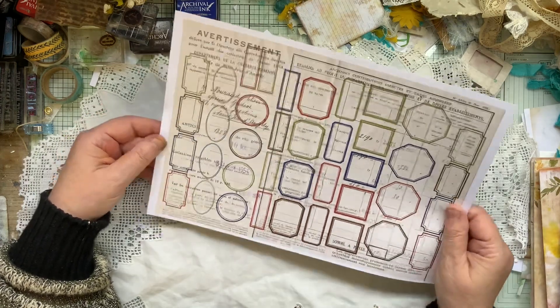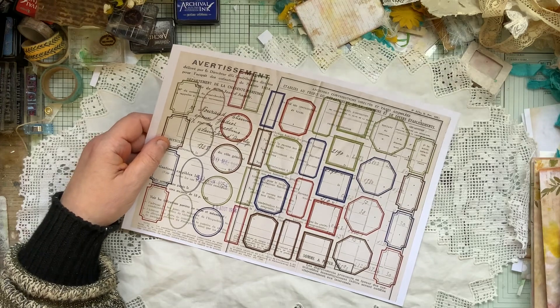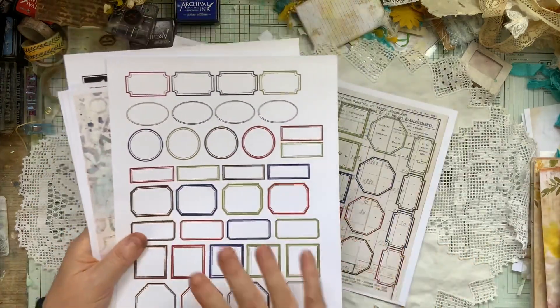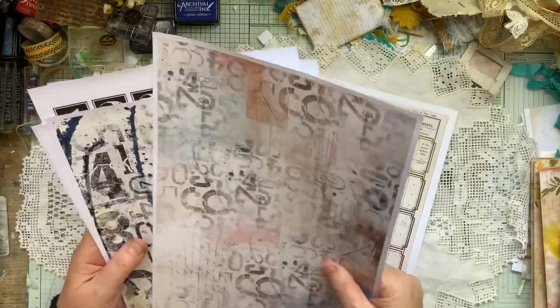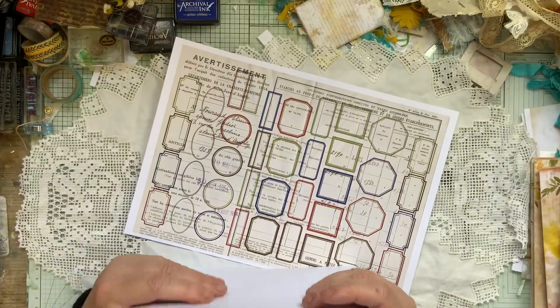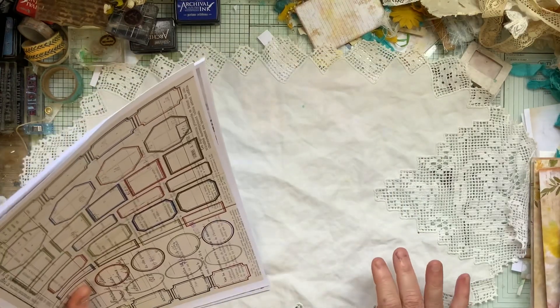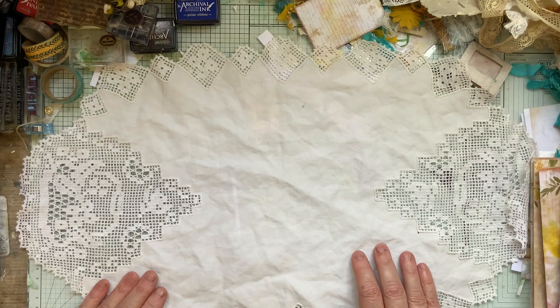I'm going to cut them out and then we can see what they look like. And I'm also going to show you next how to do these ones with random stamping. And then I will do some large ones with you, which will be quite interesting. So I shall go ahead and do that and I'll see you in a minute.